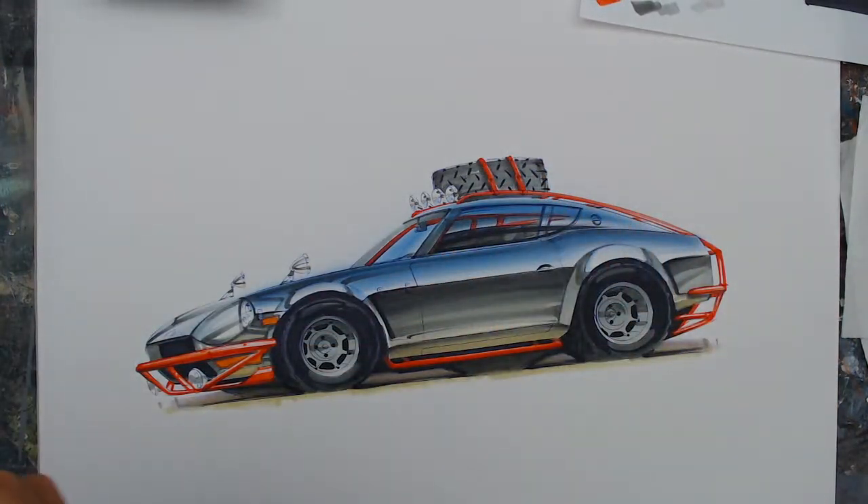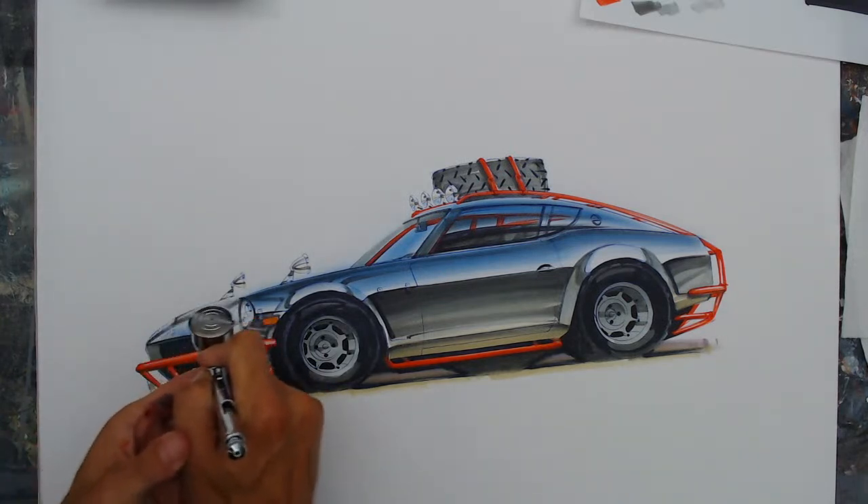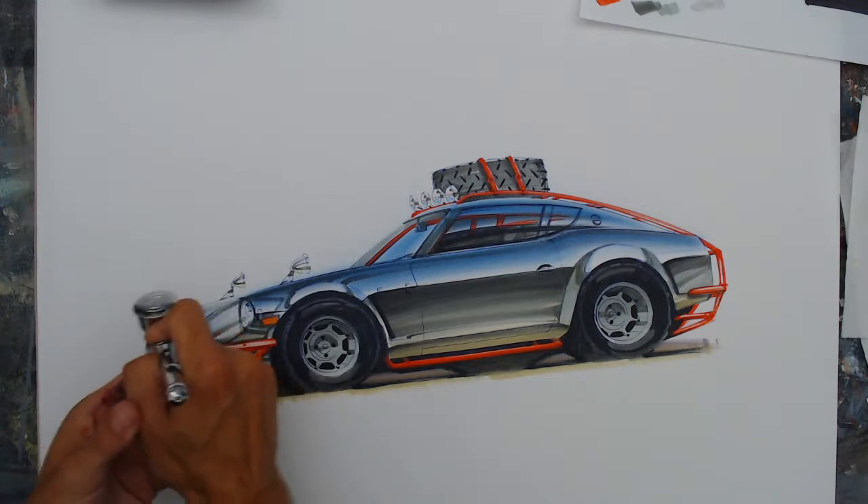I think I posted my first YouTube video in 2010 or 2009, which seems like an eternity ago. It was before I was doing artwork full time — I was still working in body shops, still a paint and body guy.